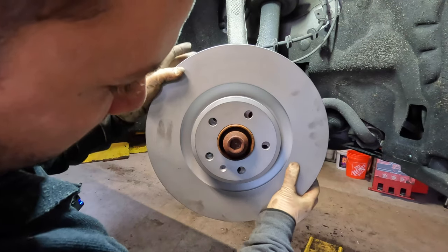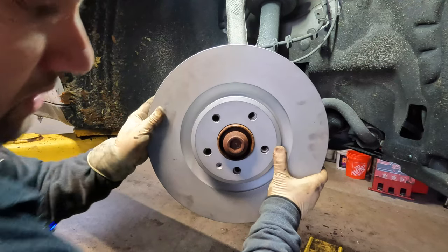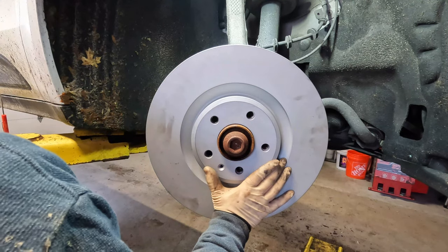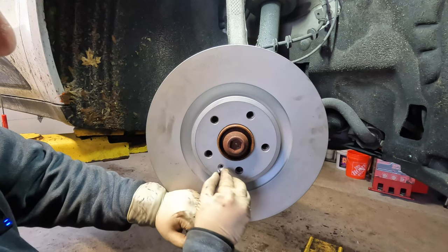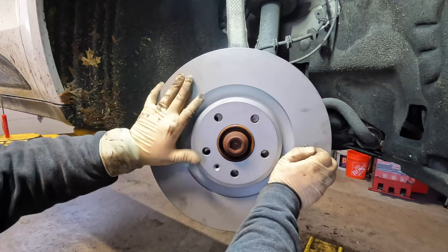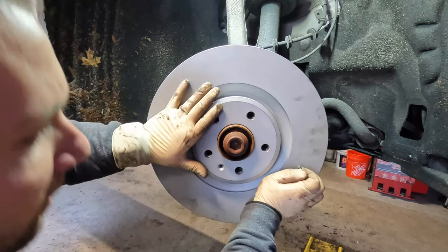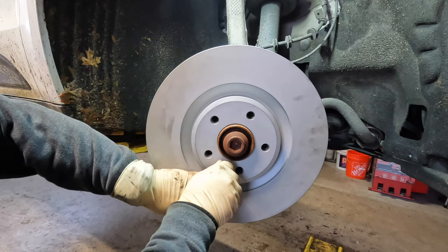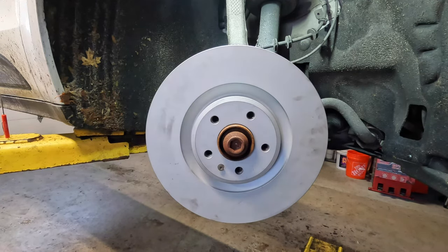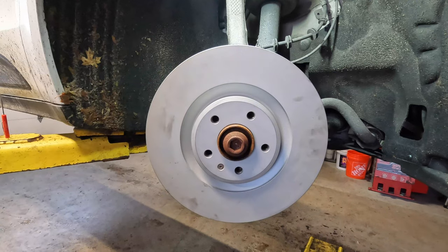Now we're going to take our rotor and go ahead and put it into place. Be careful — that thing almost released and fell on me and I was not ready for it. I'll keep my hand on it, take our holding screw, and get it in here a couple threads. Sometimes it's hard lining these up, especially with the camera in the way. Once I get a couple threads on it, let me get my gun and go ahead and place that back on there. And we have our rotor on.